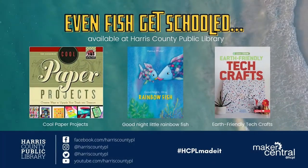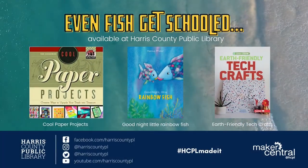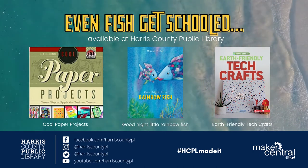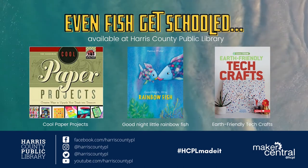I hope you enjoyed our underwater adventure this week. Thanks for joining us for Maker Mondays and remember to check out hcpl.net for more book recommendations and inspiration.